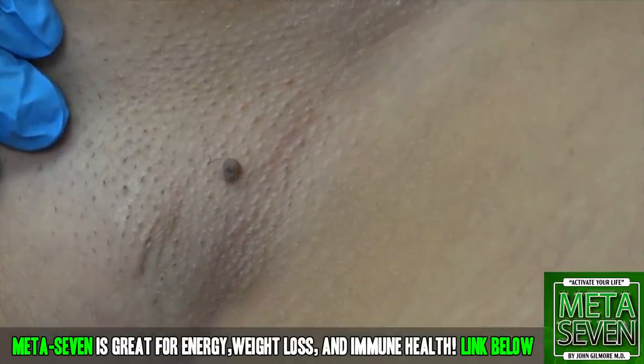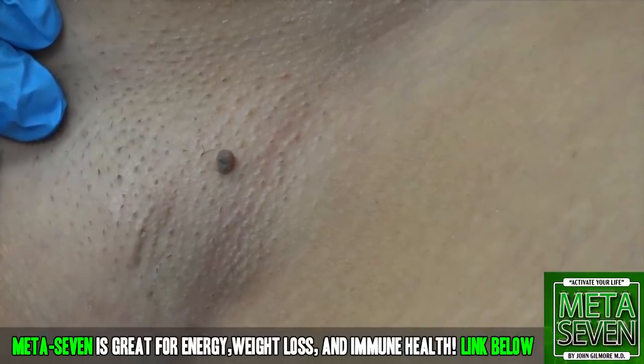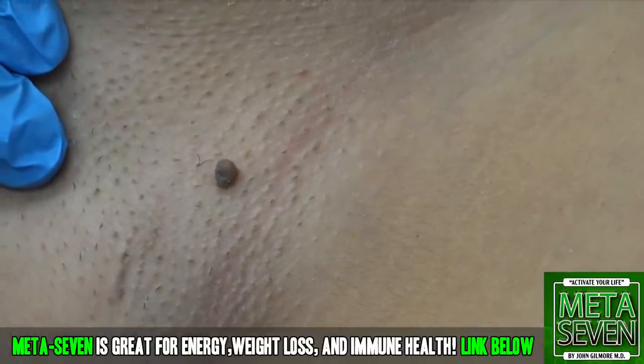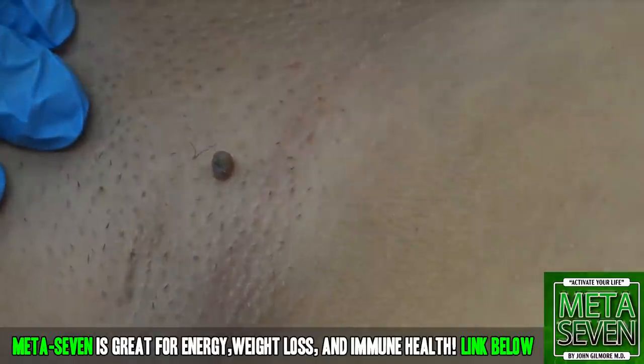Do I do the cold spray? Dr. Gilmore is going to do the cold spray. Dr. Gonzo is going to inject the stalk of the skin tag at the left axilla. Are we ready?